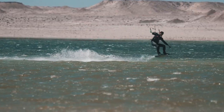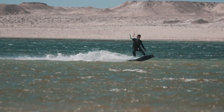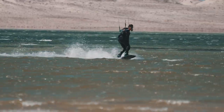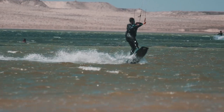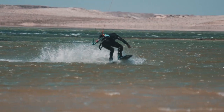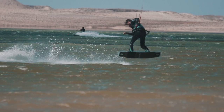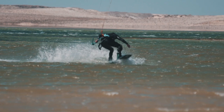The hooked-in frontside 360 — like with everything, come in with speed. You want to pop to toeside early enough to give yourself time to ride confidently in toeside, getting your center of balance vertical before ollying into the pop. Get your board off the water, then use your upper body and your legs to spin the frontside rotation.